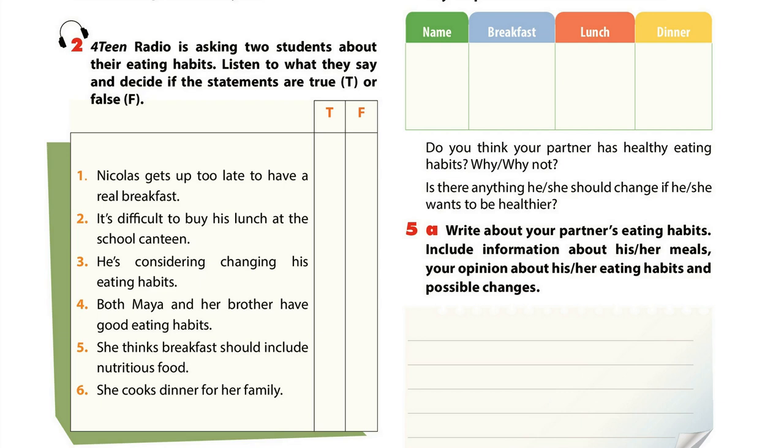My brother doesn't have healthy eating habits, but I do. For breakfast, I usually have a bowl of cereal, a glass of milk and a banana. It's important to start a new day with a good breakfast, so I tend to have nutritious things. I don't buy lunch at school. Instead, I prepare my lunchbox with two slices of bread, a boiled egg and salad. Sometimes my mum makes sushi for my lunch. In the evening, my mum and I cook dinner. My favourite is steamed fish. Lean grilled chicken is also a dish I like for dinner.